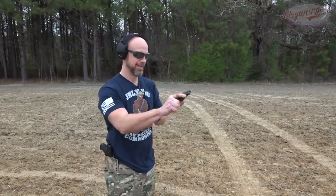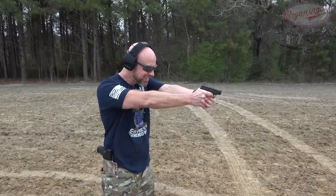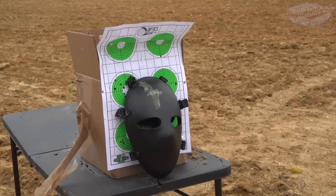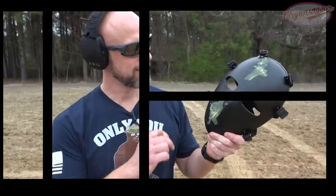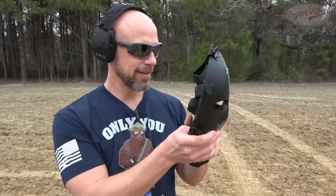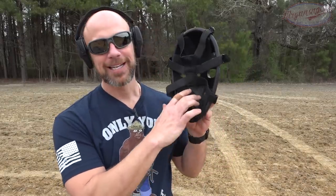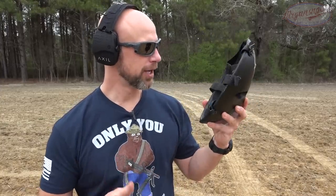Next up is 90-grain Fiocchi .380 out of a Ruger LCP2. As you guys saw, we went down low on that one, impacted it for sure, and had some deformation on there. My honest guess is that if you took that hit you wouldn't even be bruised. We're going to step it up and keep going.